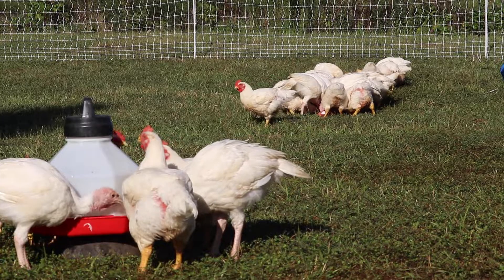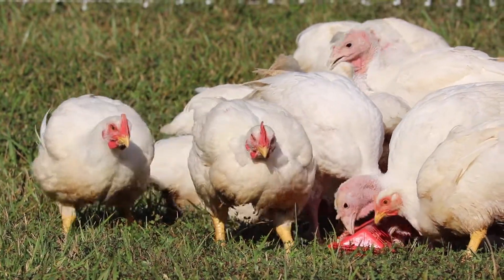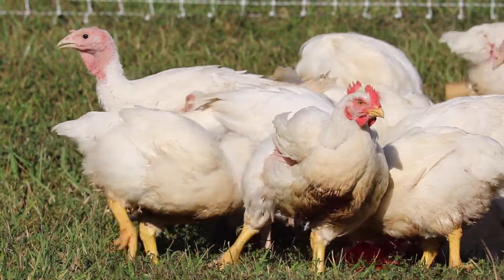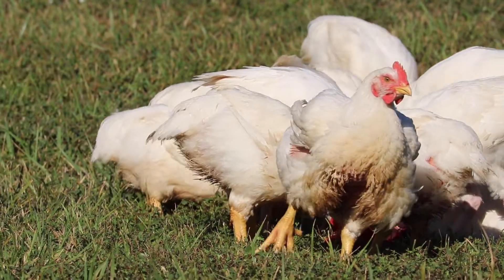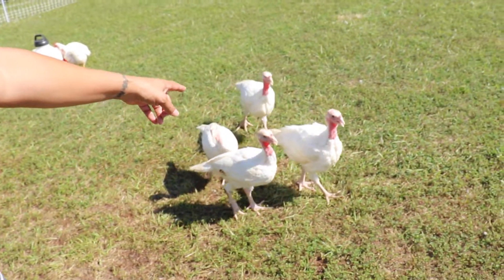Since we're not weighing them this time — they're pretty close to that finished weight — today I just wanted to keep it short and show you how good the chickens look. They look absolutely fantastic. They're healthy, they're running around. I've got turkeys that are just following me around — they're absolutely hilarious.